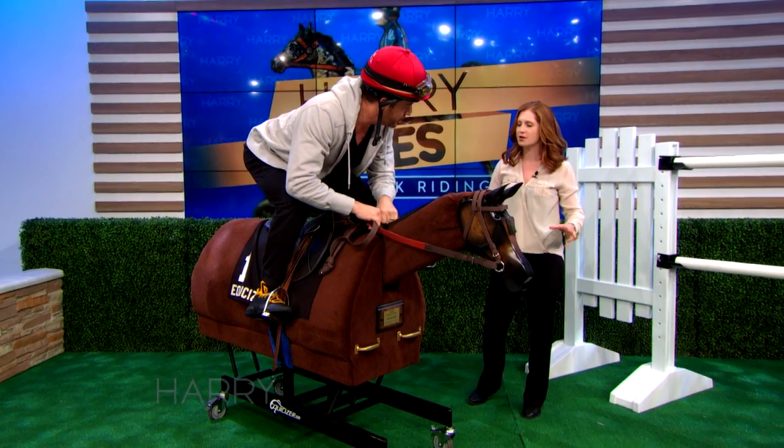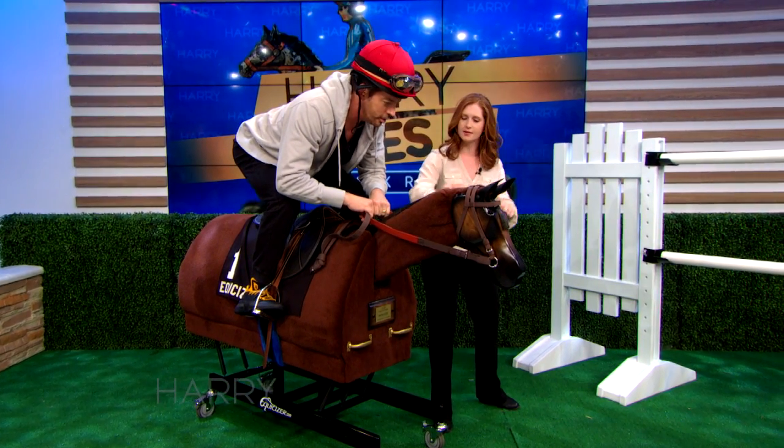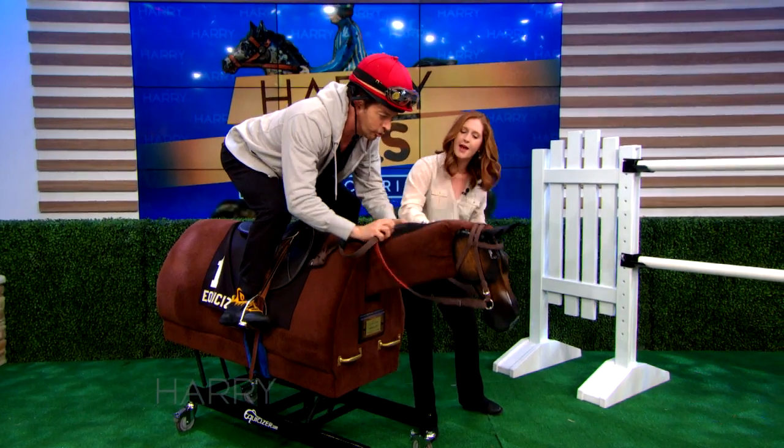One of the cues to make the horse go is what we call scrubbing. You're going to scrub the reins on his neck. And the horse's neck, actually.